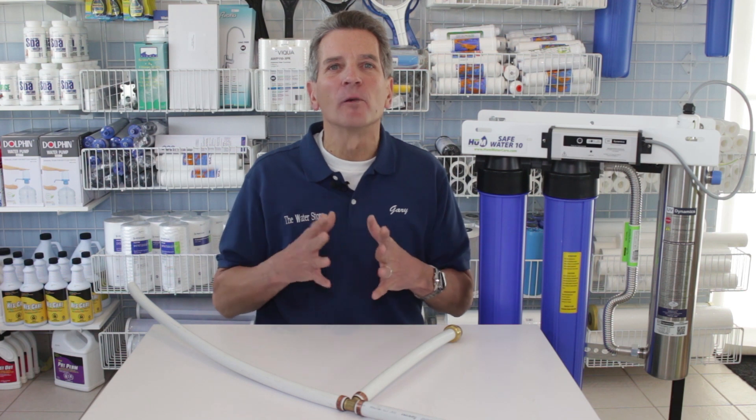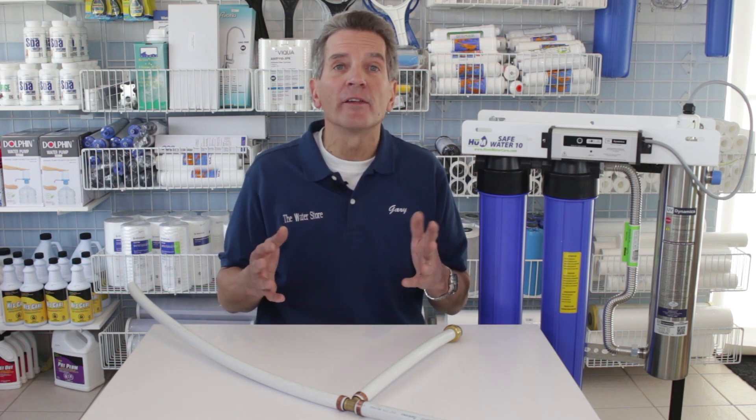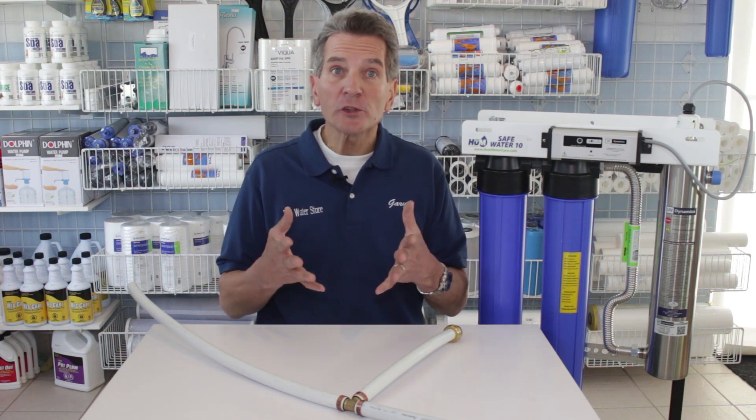Hi, I'm Gary the Water Guy. I own Water E-Store and Water Store in Midland. If this is your first time to my YouTube channel, welcome! Please click the subscribe button — there are hundreds of water treatment videos on there that explain how these systems work, how to troubleshoot them, buyer's guides, and more. I'd also really encourage you to watch this video right to the end because I'm going to have a link to a playlist that has all my ultraviolet disinfection videos grouped together.